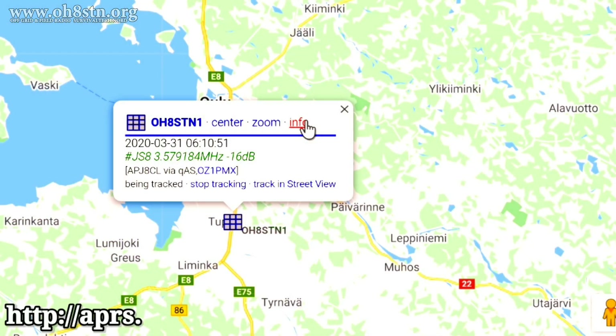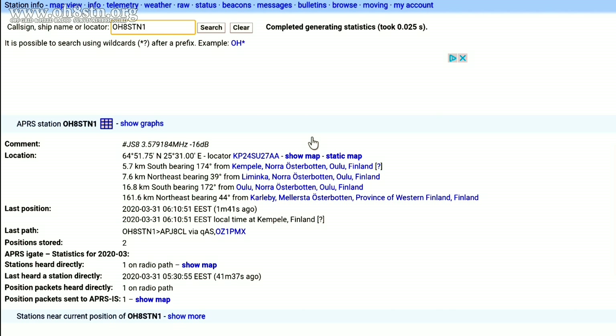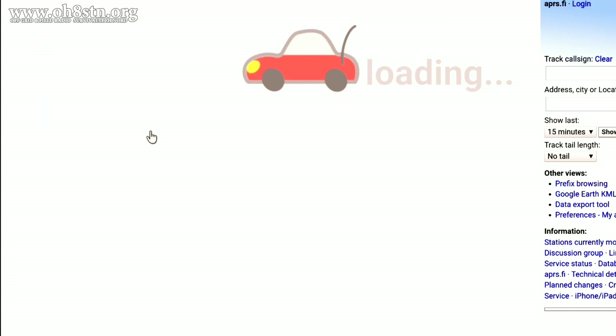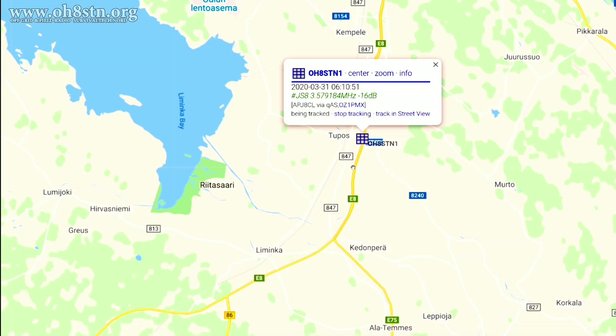Once we send out that APRS position report over JS8 Call, we can head over to APRS.fi to make sure our APRS signal made it to APRS IS. Not only did the signal report make it, we can actually see the station that heard us and forwarded it to the net — Oscar Zulu 1 Papa Mike X-Ray. I believe this is a pretty incredible integration between APRS on HF and JS8 Call, especially for those operating beyond the range of a digipeater on VHF, and it's one which isn't dependent upon putting up additional expensive infrastructure for APRS.